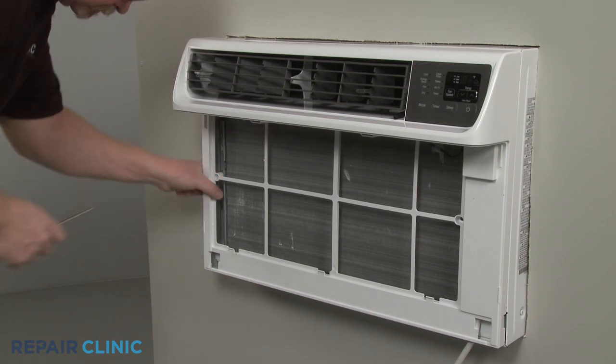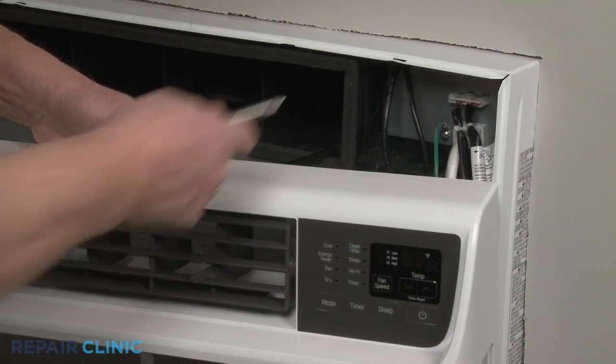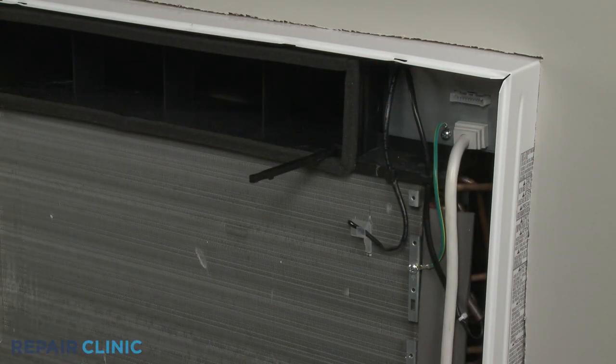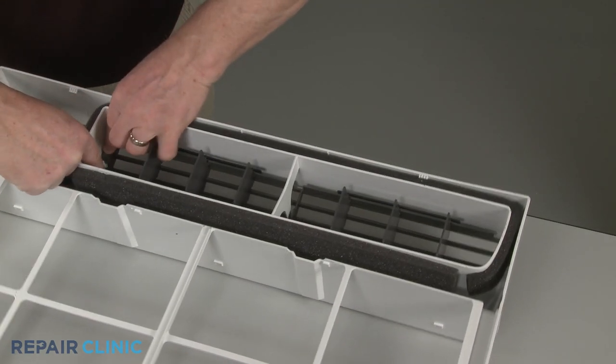Pull the assembly out from the bottom, then lift up to detach. Disconnect the wire connector to fully remove the assembly. Now push the ends of the horizontal louver assembly to detach it from the grille frame.